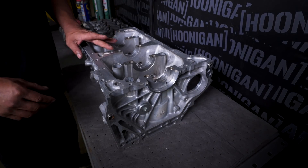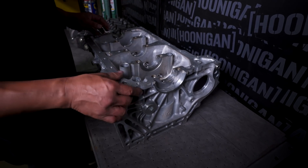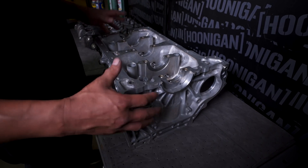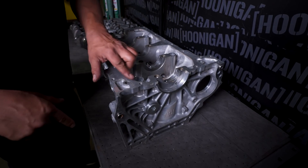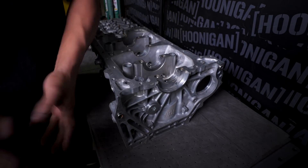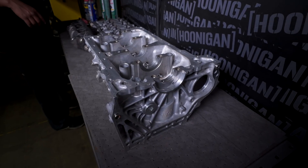Now we got the girdle off. One of the most important things about building an engine is make sure everything is clean. They hot-tanked it for us so all the gunk on the outside is pretty much gone, but there's still a little bit of debris here and there. So we're going to blow that out — some brake cleaner in here, blow out the oil galleys, and have at it.